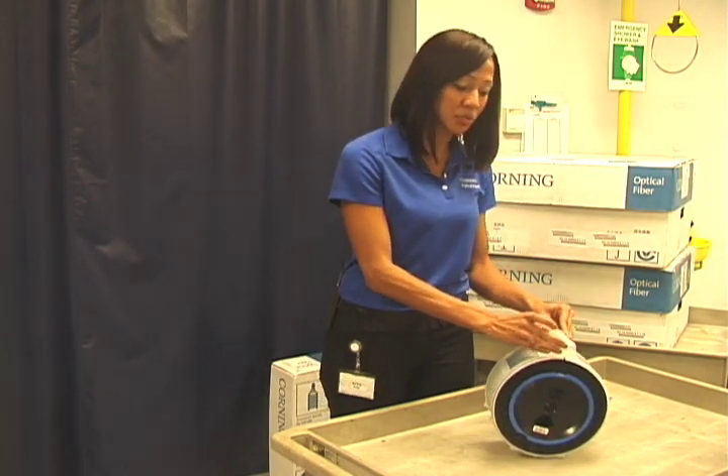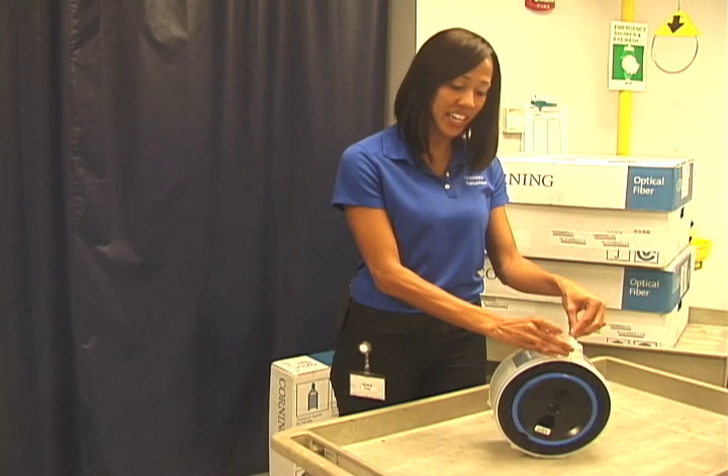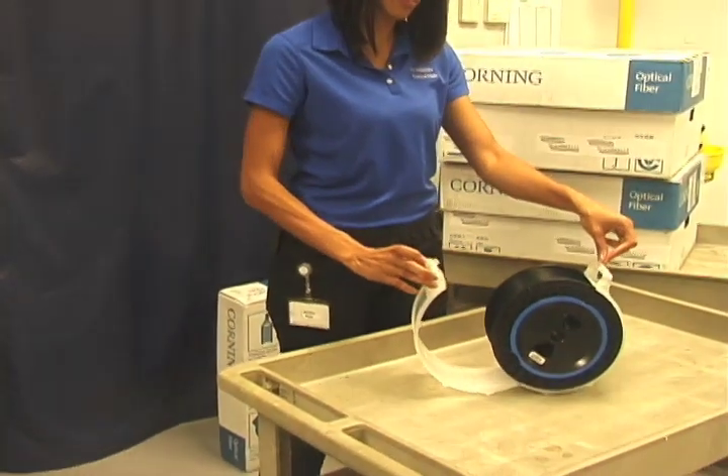To remove the spool cover, squeeze the tabs on the outside of the handle.